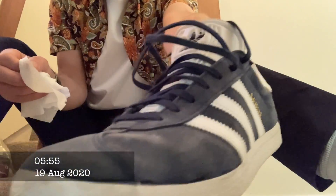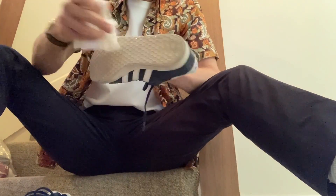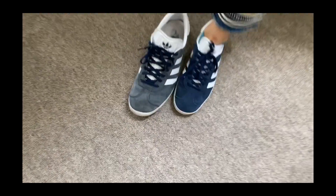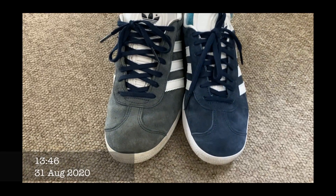Getting them wet didn't deteriorate the colour, but it was the sun that makes them fade. I especially noticed after coming back from a hot week in Venice that the colour had rapidly faded. Jesus Christ, they look like entirely different shoes.